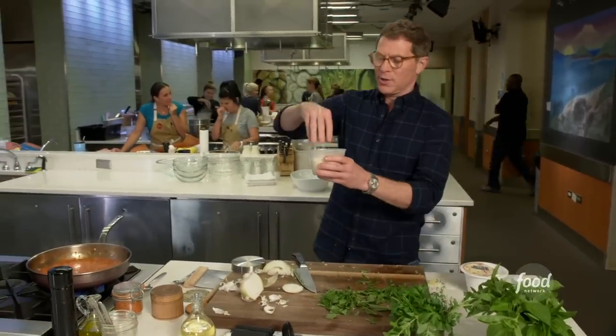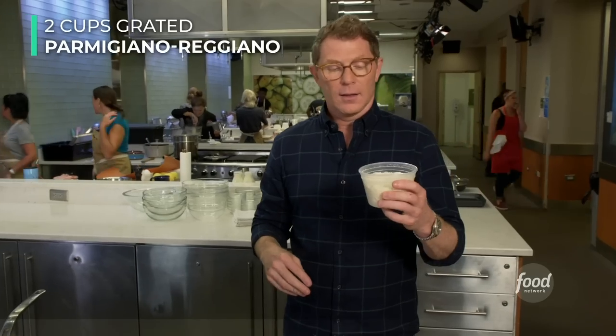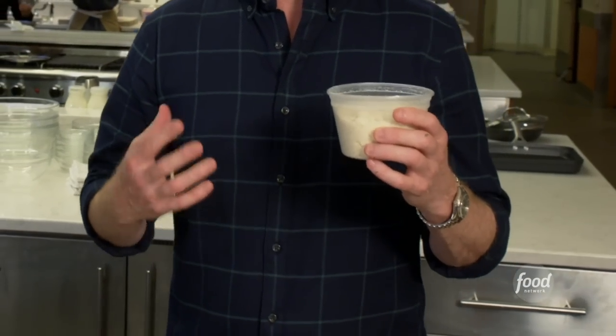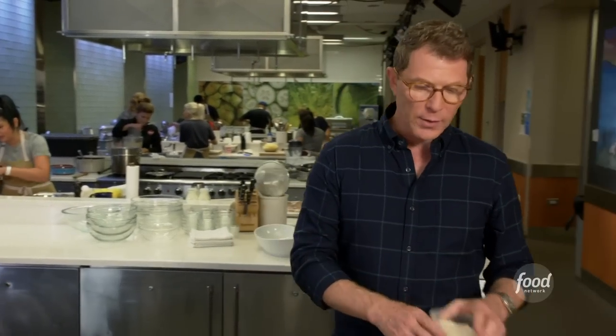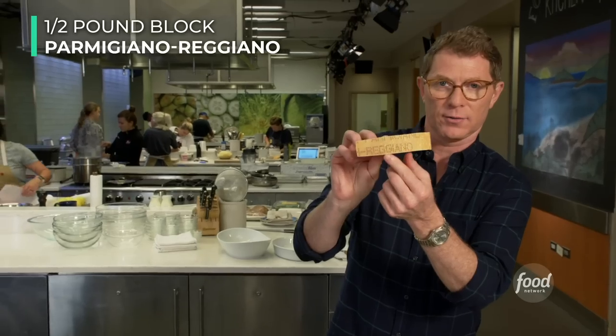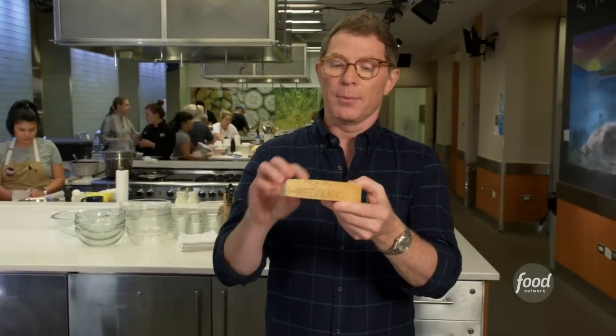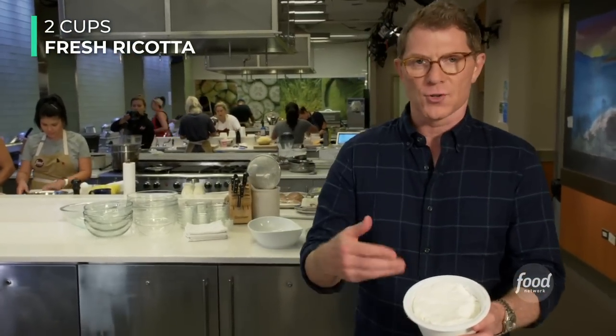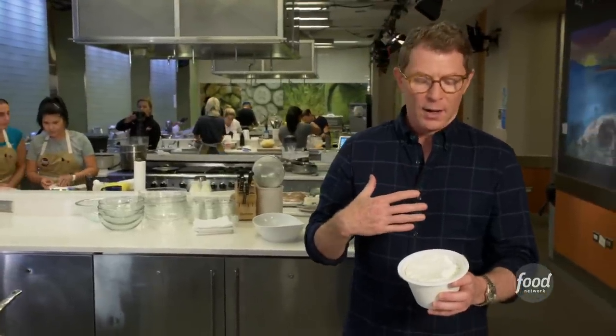We have some Parmigiano-Reggiano cheese here. All I can say is get the freshest and most genuine Parmigiano-Reggiano you can find — it's really worth it, it makes such a big difference. I have some already grated that I'm going to put into the pasta, and I'm going to finish it with some freshly grated Parmigiano. You can see it says Reggiano right there — that's how you know it's legit. Not cheap, but a little bit goes a long way. And I have some ricotta cheese here, which is like a fresh farmer's cheese. I'm a ricotta fan, and I'm going to put a little dollop on top — it's going to lend a nice creaminess to the dish.